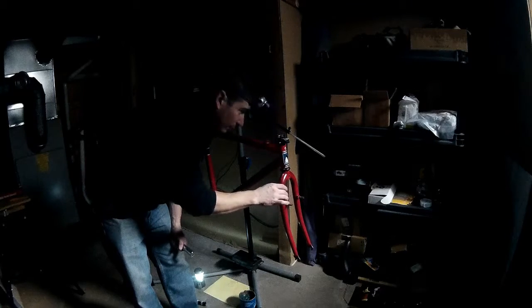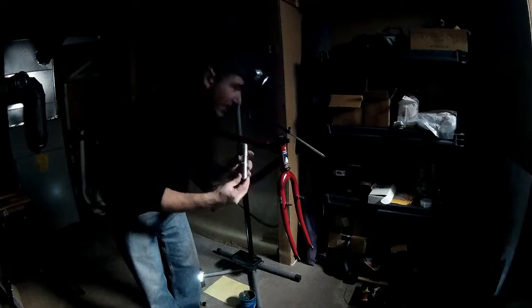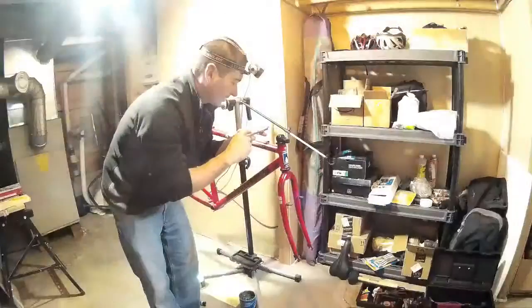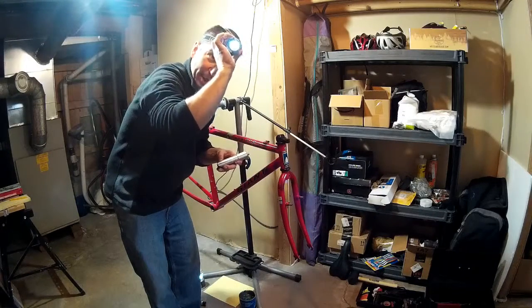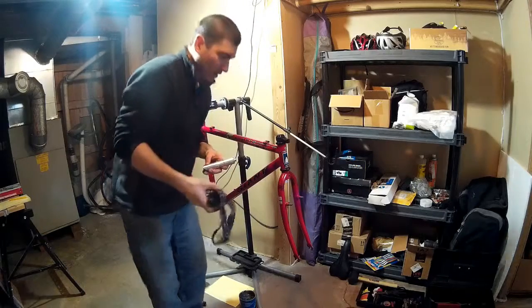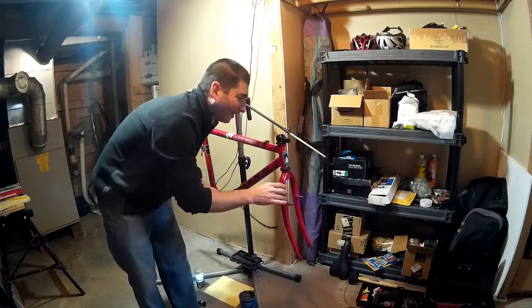The headset is on, it's on there nice and solid, there's no play, and it's pretty smooth — I'm willing to say this is pretty good for now. The next step is going to be to add my quill stem adapter, put some grease on here, and insert it to at least the minimum insertion depth. Oh hey — I had a feeling that might happen. Power's back on! Anyway, this worked out pretty well.